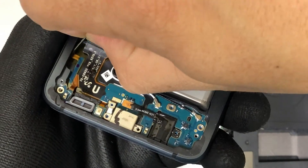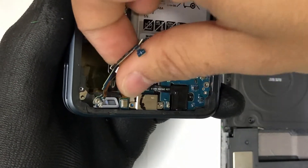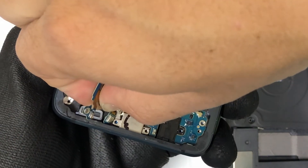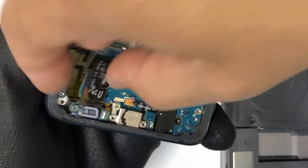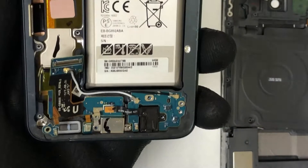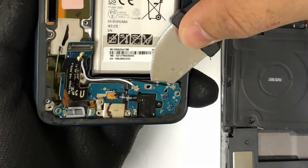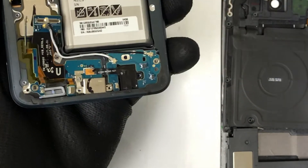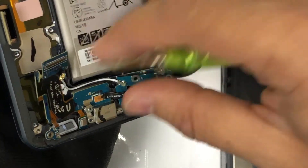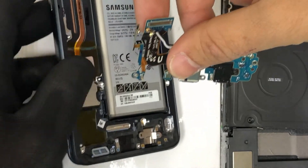Once you have all of these screws removed, we're going to pry up on the small flex cable here for the home button, and then we can lift up on the flex cable for the charging port connector. Lift up gently so that you don't rip the charging port. We're going to pull up on the antennas as well to release them, and we can use a prying tool to help us pull back on the charging port since it is held down with adhesive. You can also use the screwdriver to pull up on the headphone jack and then slowly pull up on the charging port and it will come out completely.